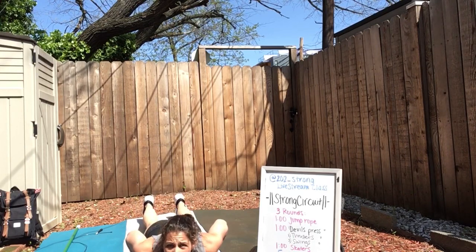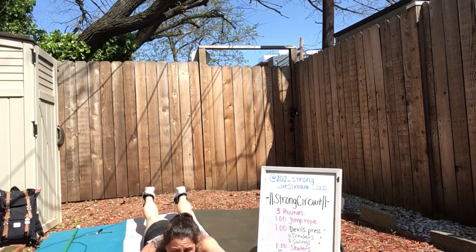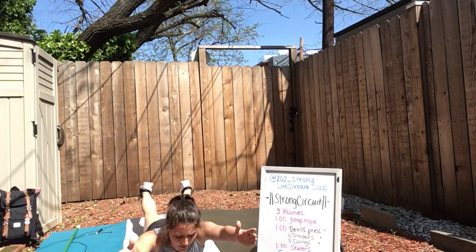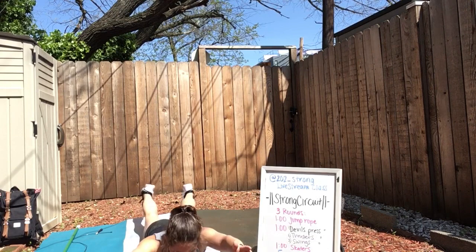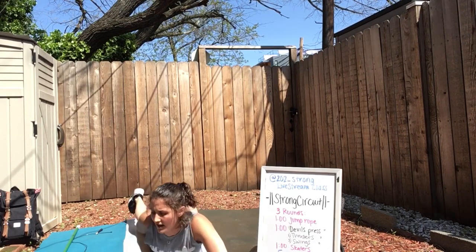Let's go ahead and knock out some supermen. Arms overhead — you're squeezing your hips up, your legs and your back at the same time, warming up that back, warming up your hamstrings. Awesome job. Let's do three more: one, two, and three.